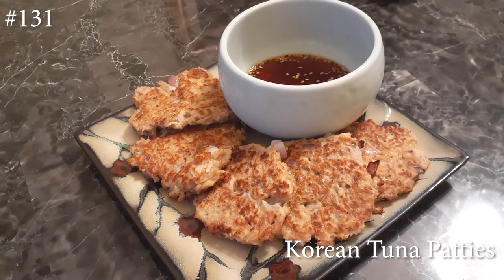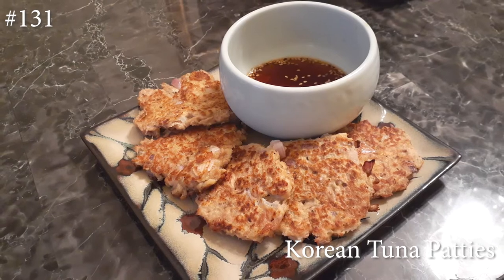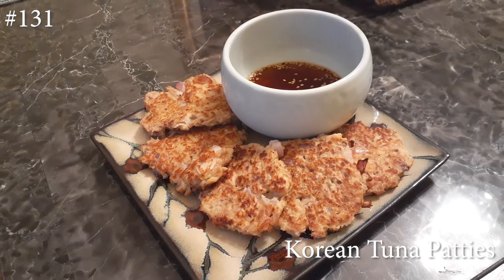Hi everyone, welcome back to my channel. Today I'm going to be making Korean tuna patties. If you want to know how to make this, please hit that subscribe button, like it, and share it, and watch me cook.